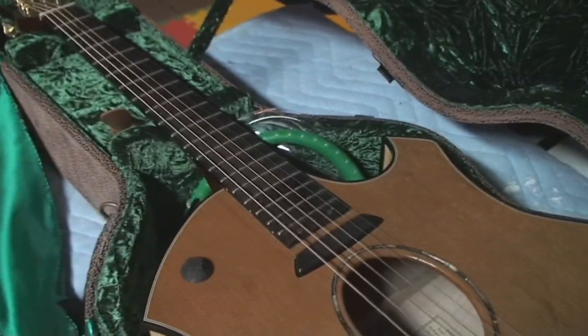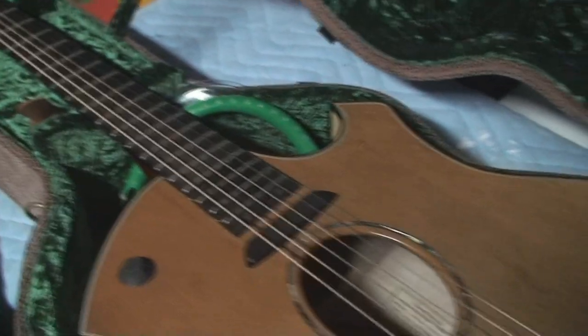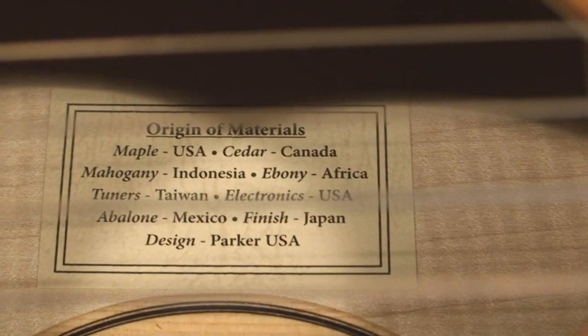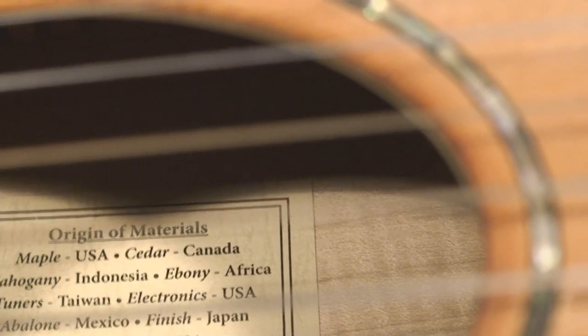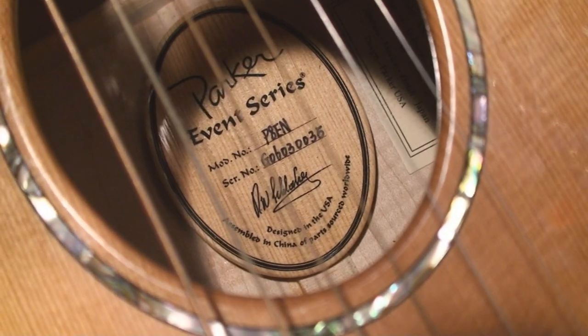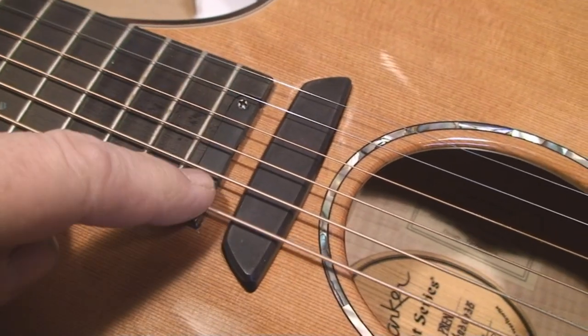It definitely needs new strings and there's a little humidity thing in there. I'm gonna cut and put it on the bench. It's got that little plaque that talks about where all the stuff in this guitar comes from — cedar. There's a wooden one which tells you it's designed in the USA and assembled in China.